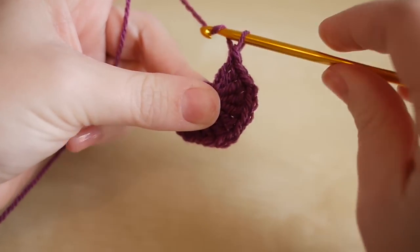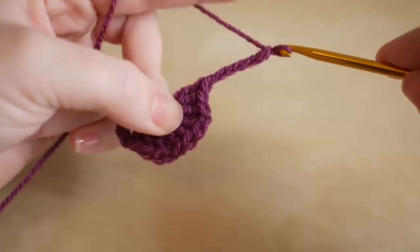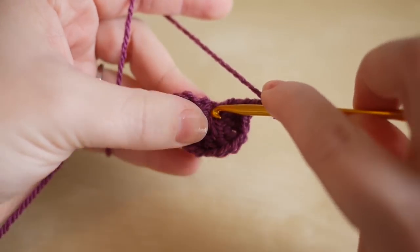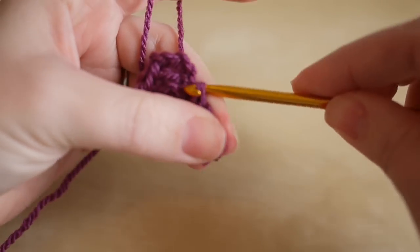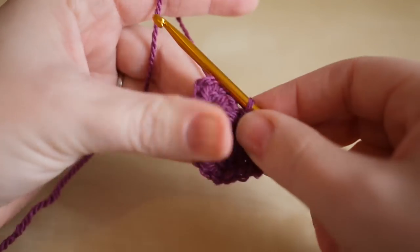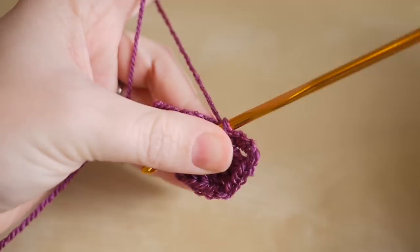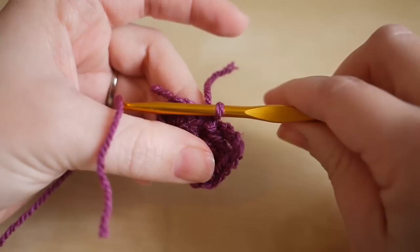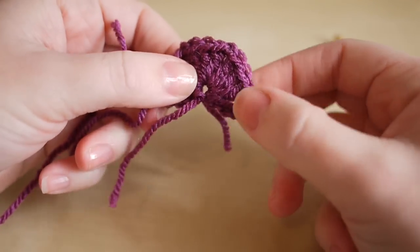I'm then going to chain four — one, two, three, four — insert my hook into the center circle, yarn over and pull through both loops on the hook so it's a slip stitch. Yarn over, pull through, grab your scissors and snip off, and pull out the yarn. Pull nice and tight — so that is the start of our half hexagon.